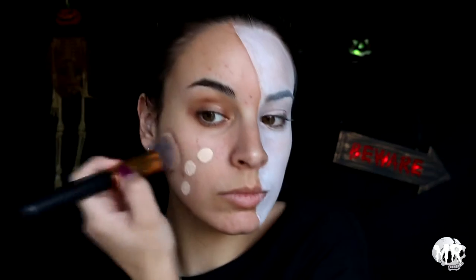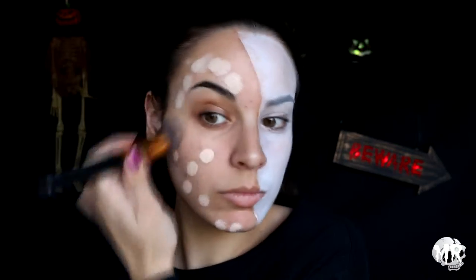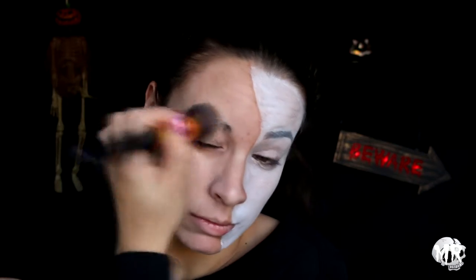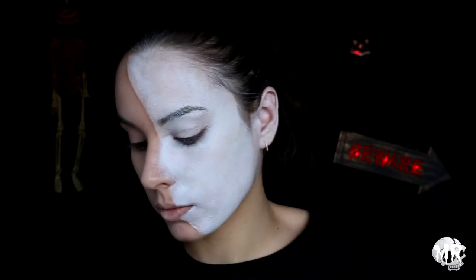On the other side I'm going in with a really pale foundation from Maybelline, just dotting that in. I wanted a pale face but not white. I'm then setting both sides with translucent powder.